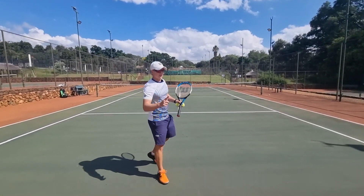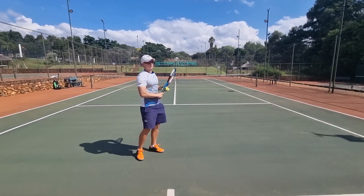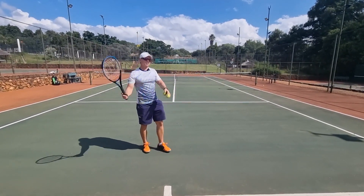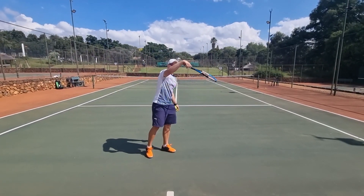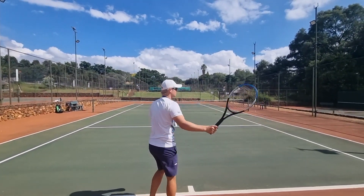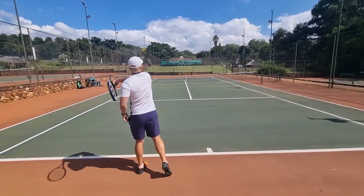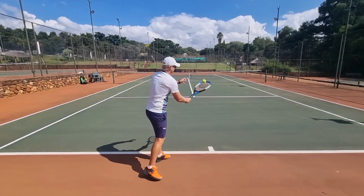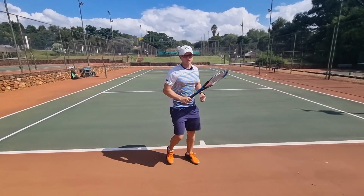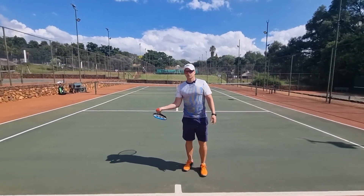Tip number two: the western grip is easier on the high ball — it's a lot more natural. That's why you'll watch a lot of baseline players with a full western grip. Think about Nadal — the ball comes high and they can just hit back up. The high ball with the eastern becomes a little bit harder because you tend to hit it flat, and it's also a lot easier to hit it down. With the western, the high ball becomes natural. That's why many young players, when they're still short and the ball comes very high, gravitate to the western grip.